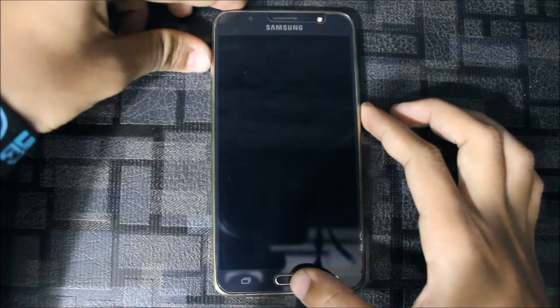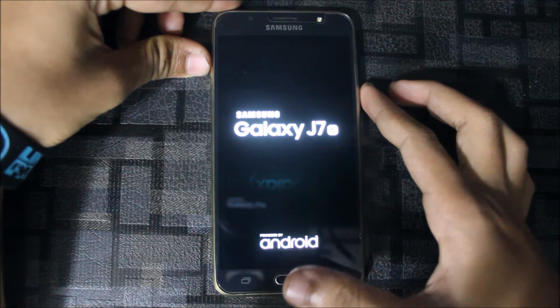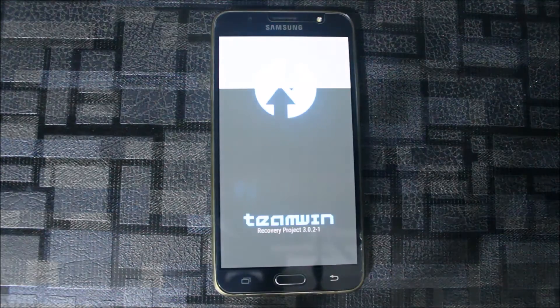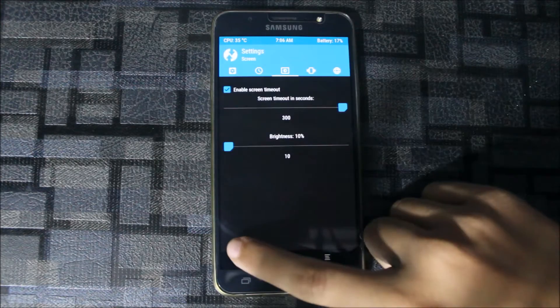Let's start by booting into recovery mode. Press the power button, the home button, and the volume up button at the same time to boot into recovery. The brightness is low so bear with that.